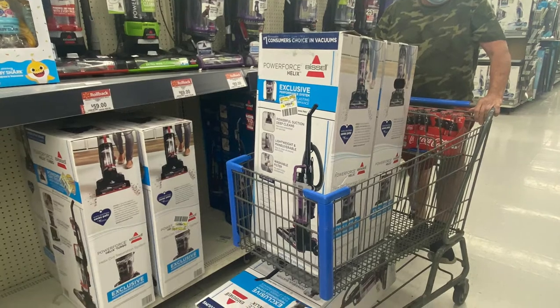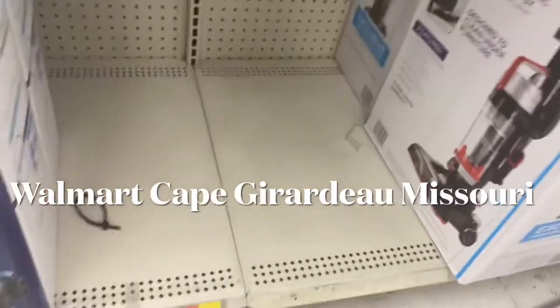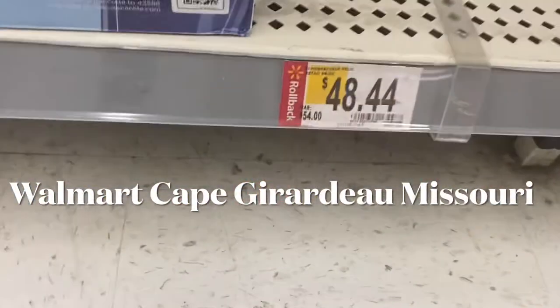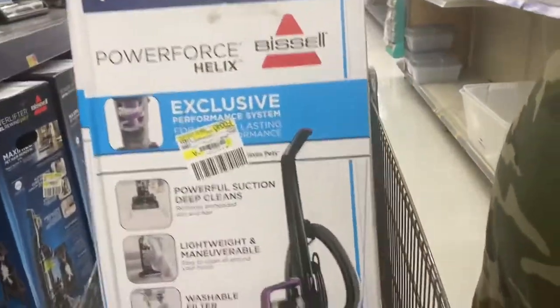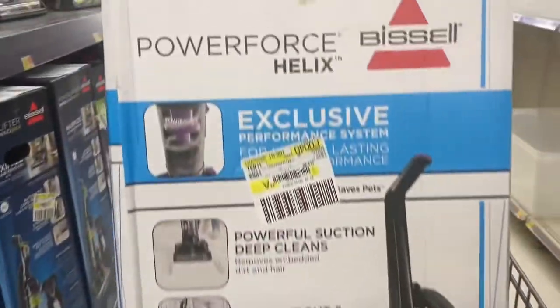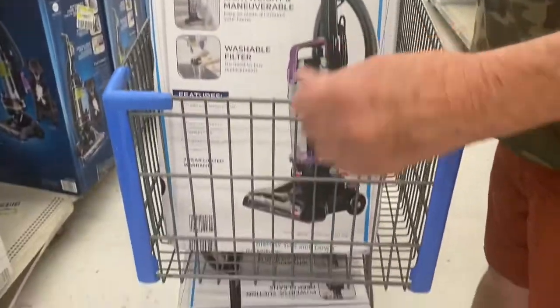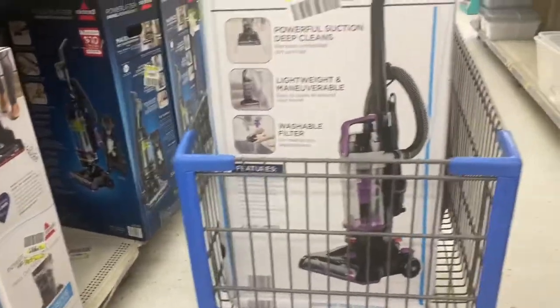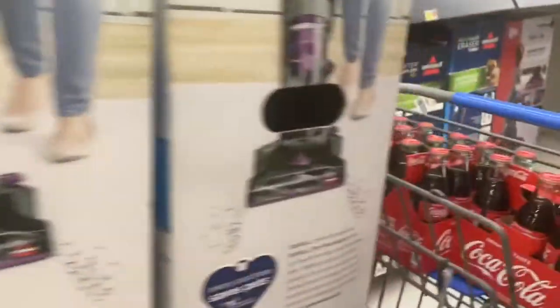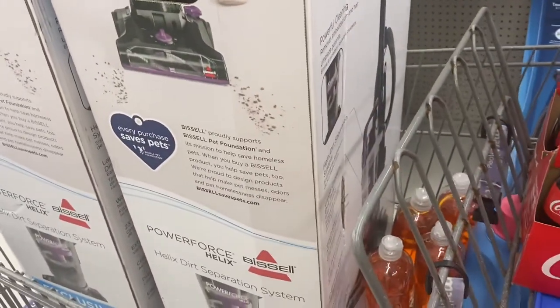Hello guys, today we bought a new vacuum again. It was $54 something and it's now $48.44, so I'm buying three of them because we always use vacuums and I really like this kind. They're easy to operate, they're cheap, and they pay for themselves in a month. We don't need nothing fancy for our work, and like I said, they pay for themselves.